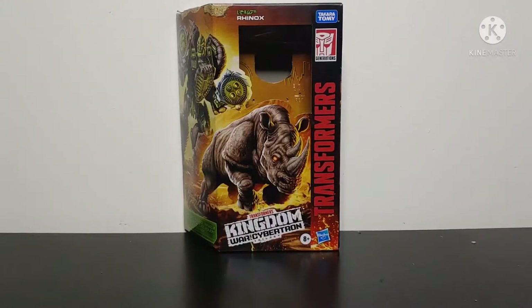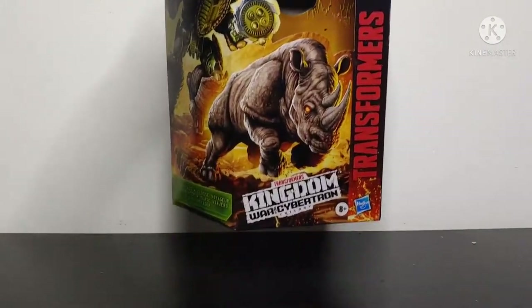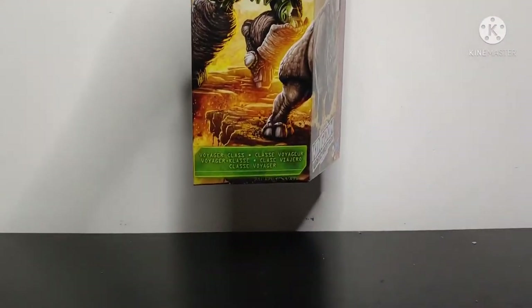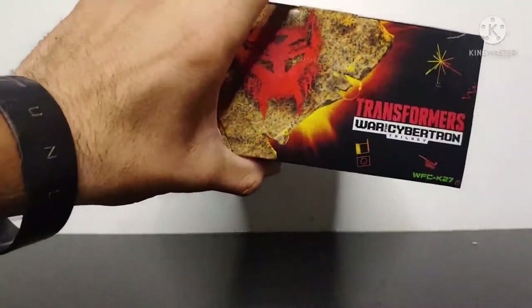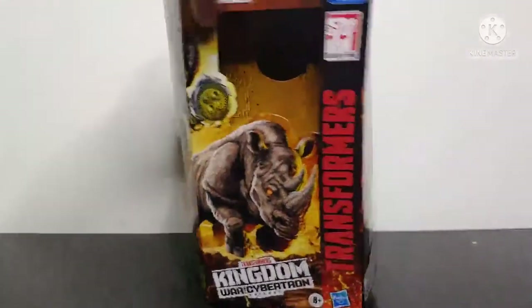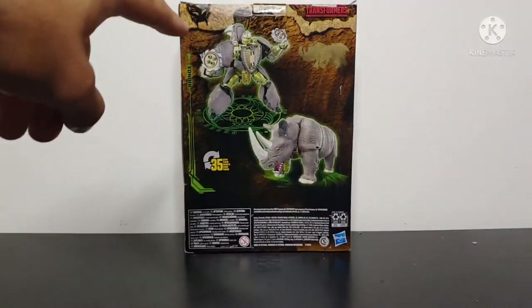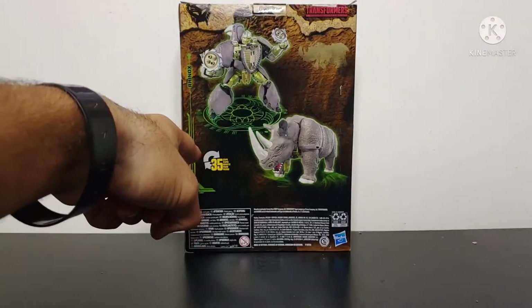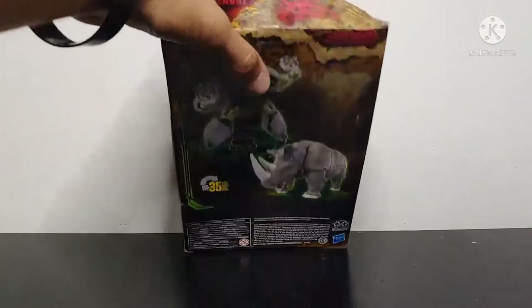Starting this review off by taking a look at the packaging. The packaging is standard for the Kingdom toy line, but it's got all the amazing artwork. You got a picture of Rhinox in his Rhino mode and his robot mode, which looks really fantastic. It states that he's a Voyager class figure. You've got the Maximal logo on the top. On the sides you've got that amazing Kingdom artwork, and on the back there's a picture of Rhinox in both modes, noting that he converts in 35 steps, plus some little cave drawings of a Rhino.